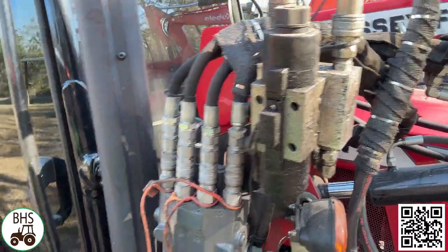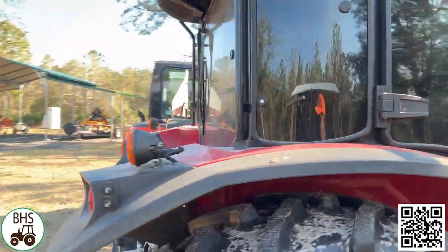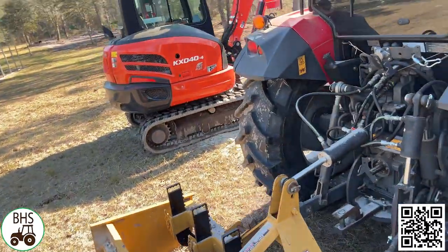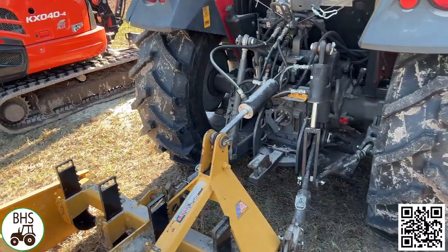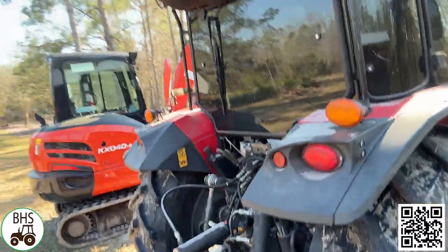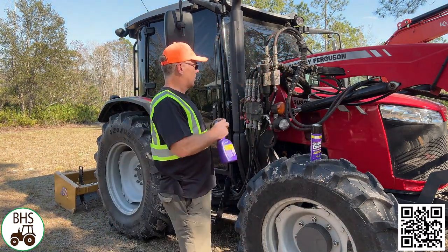Pretty grimy. All the grease fittings will get sprayed. And then on the back of the tractor, the usual dirt and grime that accumulates back here. So we'll go ahead and get started. I've never used this before, so honestly, I have no idea what to expect.